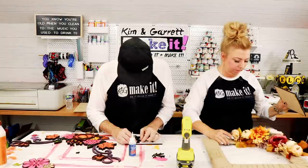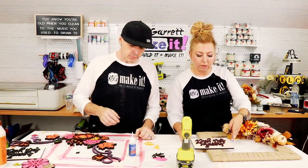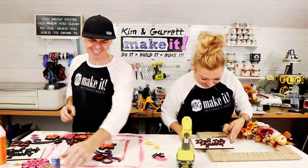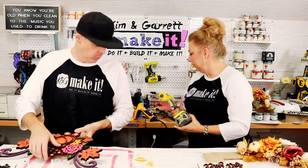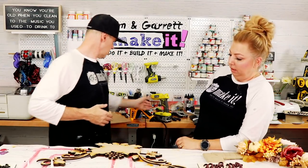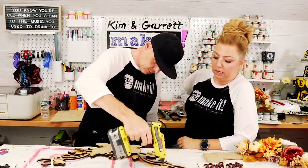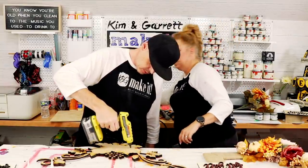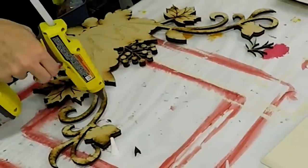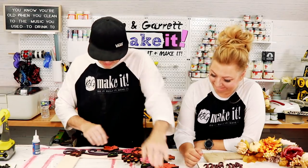Kim eyeballs the level placement of the text piece and glues it down. They use hot glue, super glue, and star bond to attach pieces to the frame, counting to ten to let the adhesive set. The fast counting gets a laugh. The assembly is coming together nicely.